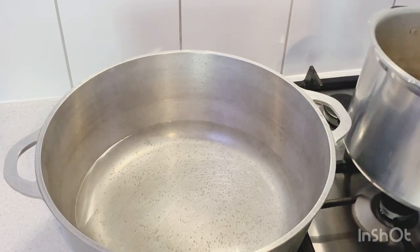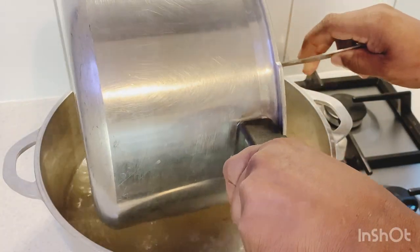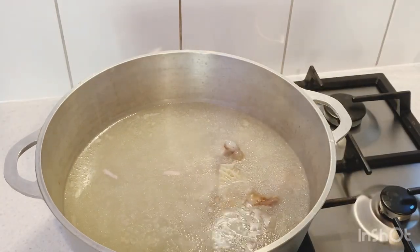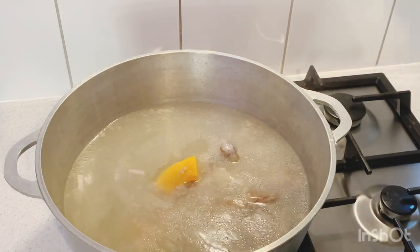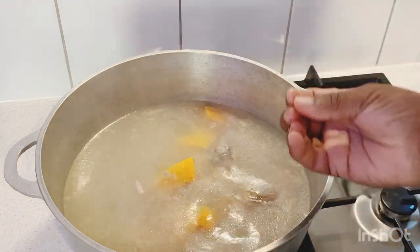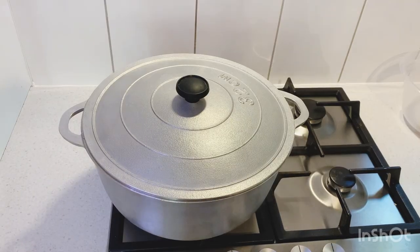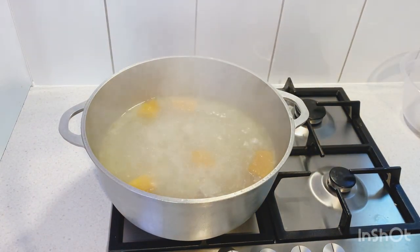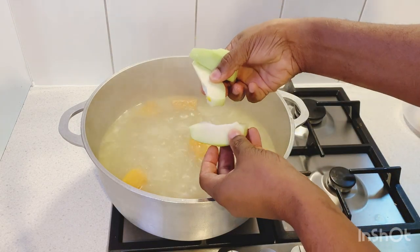So the goat feet have been pressure cooking for the last 15 minutes. I'm gonna add them into this pot now, and then I'm gonna add in some pumpkin. I just want the pumpkin to give it some color — let that pumpkin boil along with that goat feet. In Selvin Kitchen today, guys, we're making a beautiful, delicious soup. It's winter time and the place is cold, so we need some soup to warm up our body.